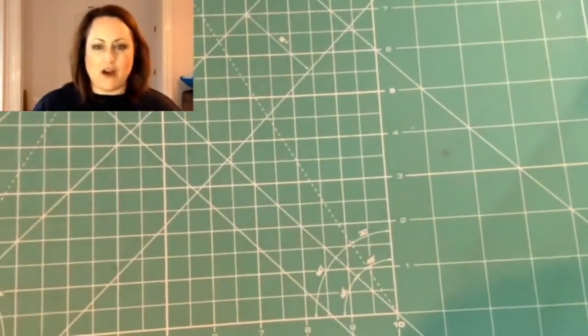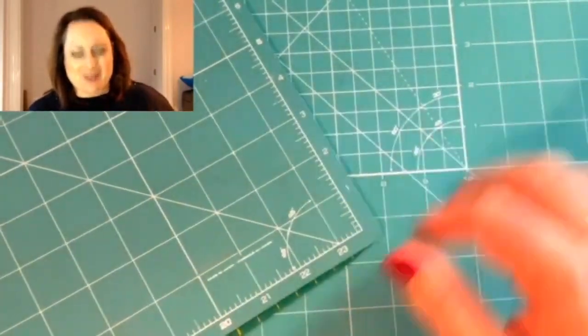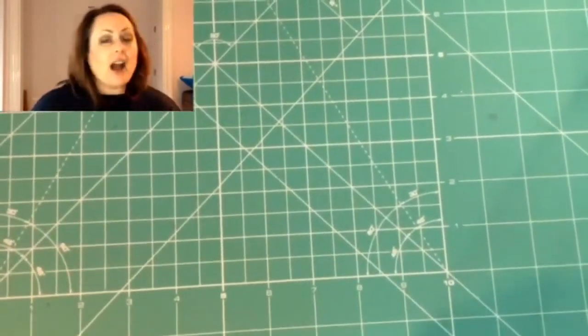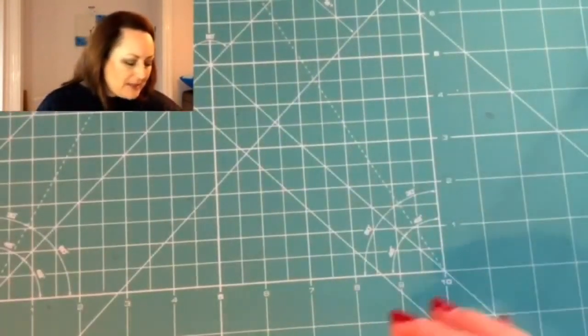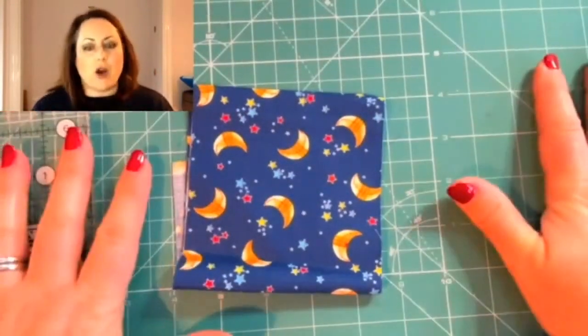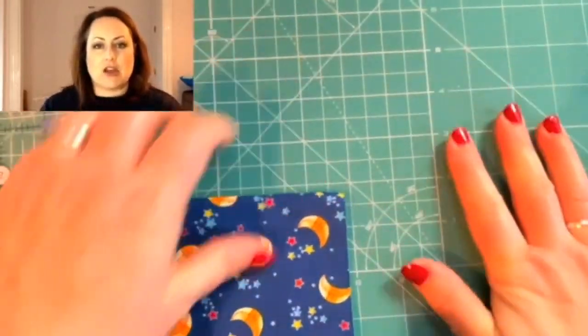If I move that out of the way, this is the one on my cutting table underneath. The one on my cutting table is A1 — it's huge — but I cut a lot of fabric because I have an online shop. Let me explain about this, because this is really important.